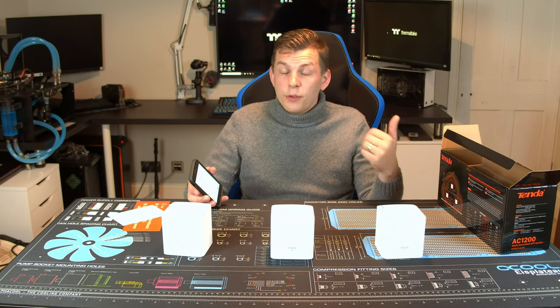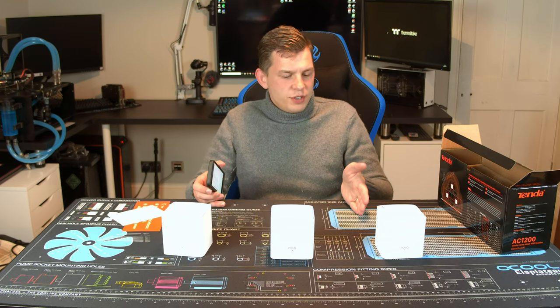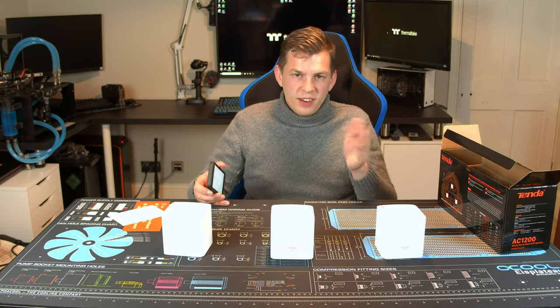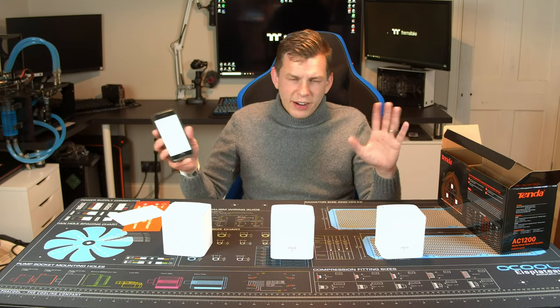You've also got parental controls, which is another handy feature. You can put the kids in a group and give them curfews for their internet — you can say their internet is only going to work from 5pm after dinner until 8pm at night, and at 8pm the internet turns off. Kids with phones will just turn their Wi-Fi off, but we're ignoring that part.